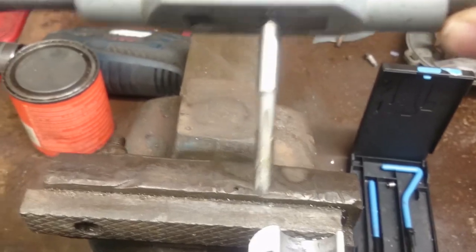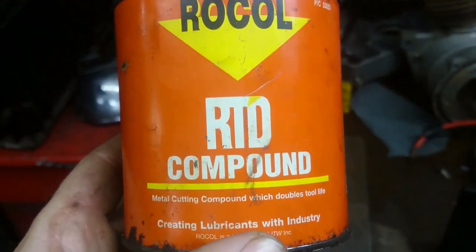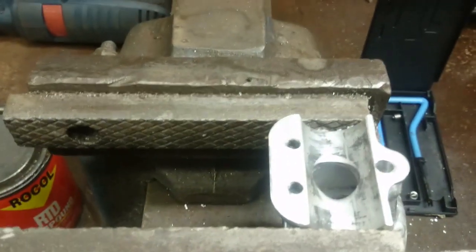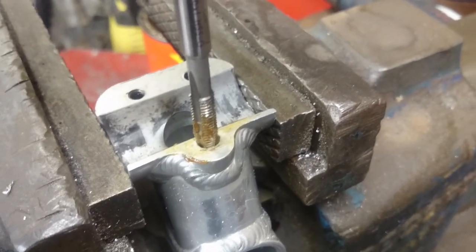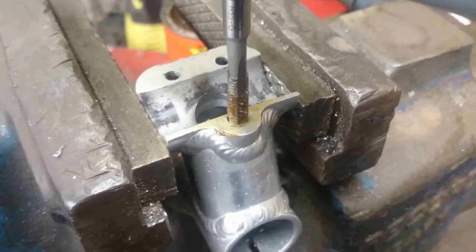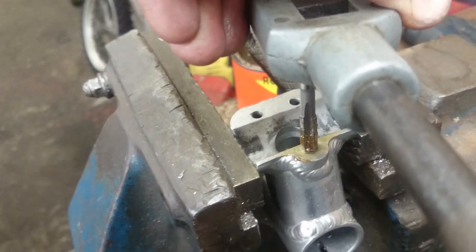I've set my tap up now in my tap holder. We need to use some tap cutting metal cutting fluid — I use this RTD compound, which is very good. Just put some of this on the tap, and then we can tap the hole. Make sure that you keep the tap perpendicular to the face again, keep it in line with the hole. You don't want to cut the threads at an angle, so just take it easy on the first three threads.